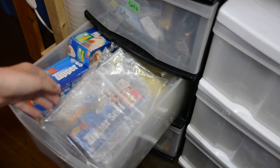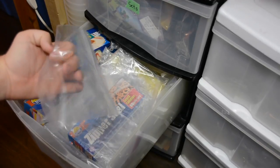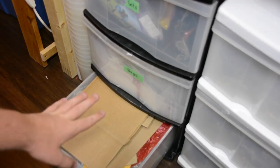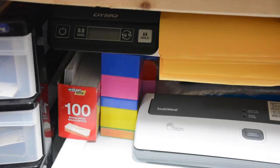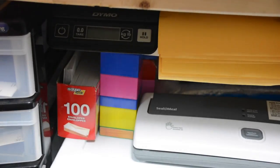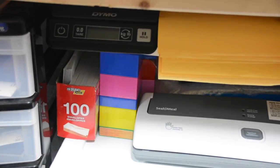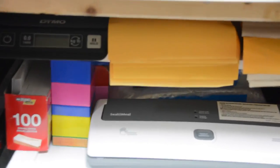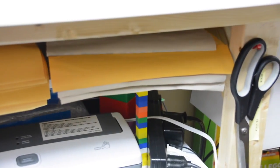In this drawer I have a bunch of different baggies and things I may need for orders or general LEGO use. At the very bottom drawer there are shipping supplies — cardboard, envelopes, tape, and bubble wrap for packing orders. Underneath my table I have my scale for weighing packages, smaller envelopes for small orders that don't need the larger size, and the larger envelopes beside those.